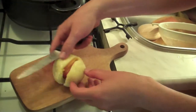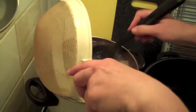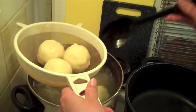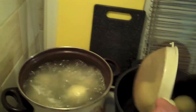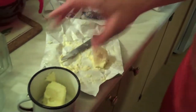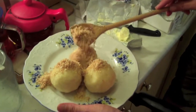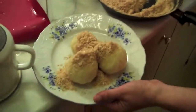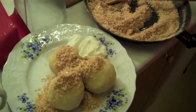I think they're all cooked, so you can take all of them out. Now we're going to melt some butter, which will be poured over the fruit dumplings with the topping. So these are the fruit dumplings — now adding the breadcrumb mixture with butter and sugar. Optional is also sour cream.